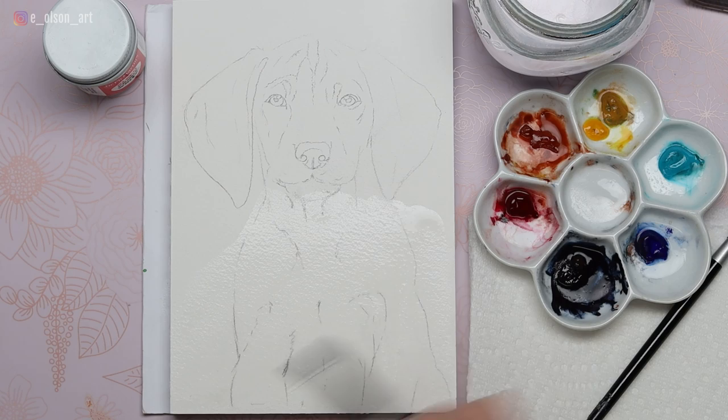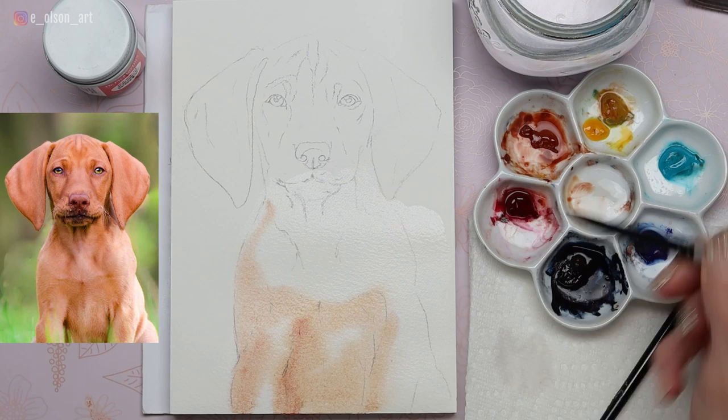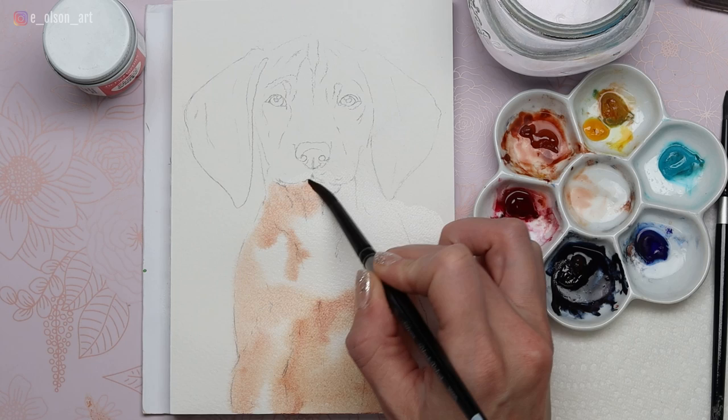I'm starting with the wet-in-wet technique for the body of the dog, just taking my larger size 8 round brush and spreading clean water all over the dog's body, even extending it to the edges of the paper. This will allow for softer edges wherever I apply the paint. My first color is a combination of yellow ochre and burnt sienna, slightly diluted, and I'm applying it everywhere I see darker contrast in the dog's fur, particularly underneath the legs and along the sides of the chest.